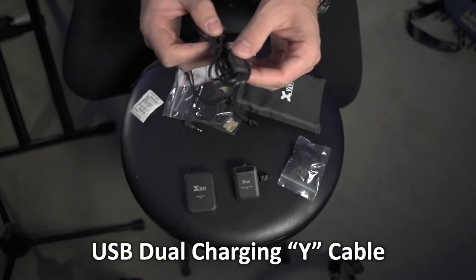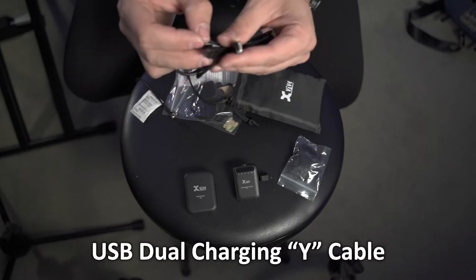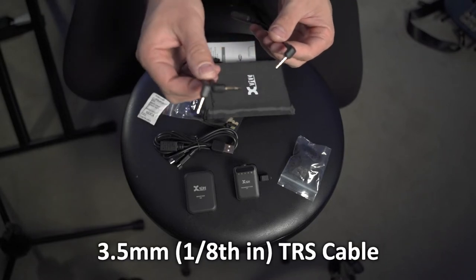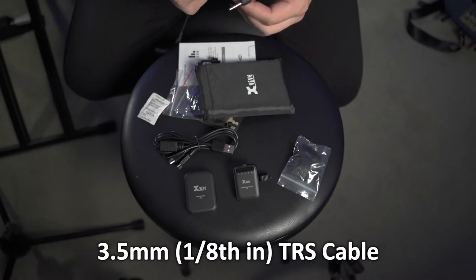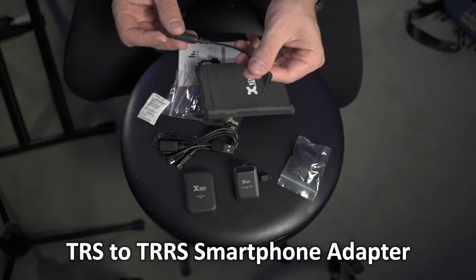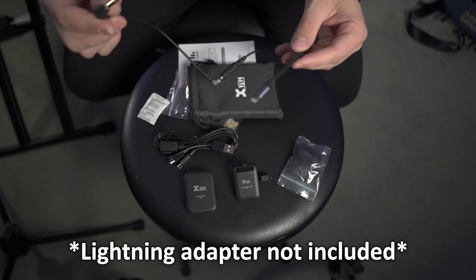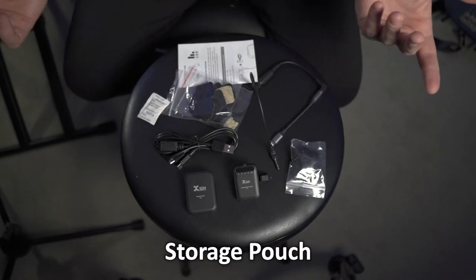You also get a USB dual charging Y cable — one USB plug to two micro USB — which allows you to charge both devices from one port at the same time. Also included are two different adapters: your eighth-inch to eighth-inch TRS cable for a DSLR camera or other recording devices, and a TRS female to TRRS adapter for smartphones. If you're using an iPhone, you will need an additional lightning connector to TRRS to TRS adapter, which is a bit crazy with the dongles, but it does work. That's everything you get in the box.